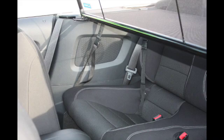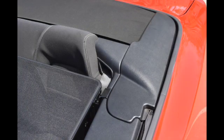This photo shows you what the straps look like when attached to the wind deflector. Your Mustang comes with two tonneau covers to help the look of your convertible. These tonneau covers can be used with the wind deflector in place, as you can see in this photo.